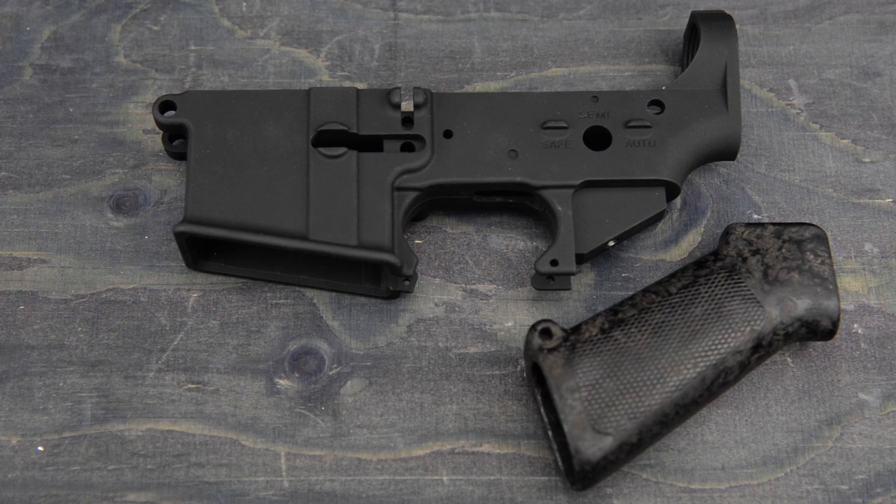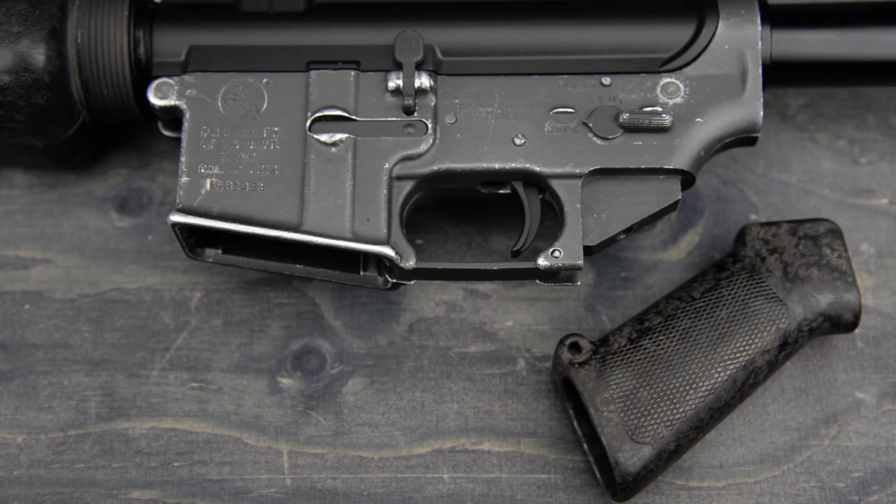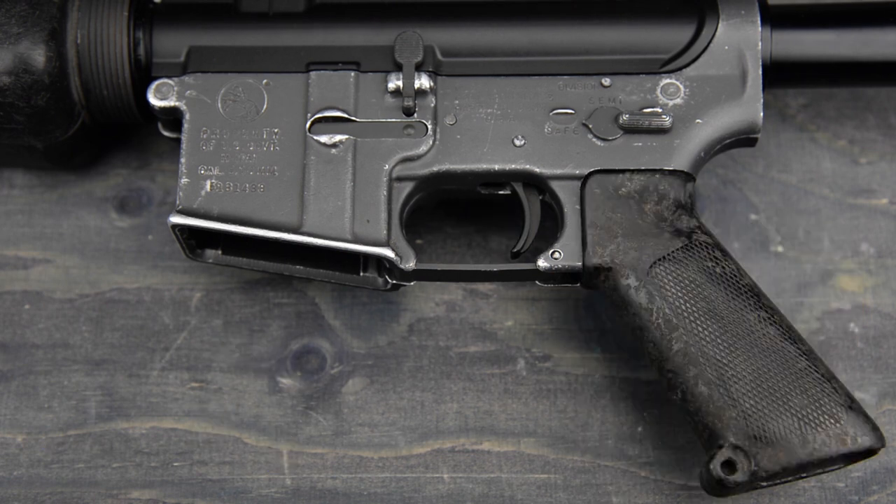With the spring sorted, let's go over the grip screw. If you have a factory WE lower, you can just use the factory grip screw to install the real pistol grip. Since I have a real M16 lower, I will use a quarter inch unified national fine screw with 28 threads per inch and two washers. Again, weird real steel dimensions.